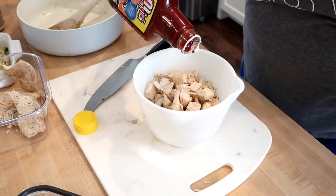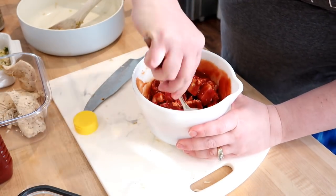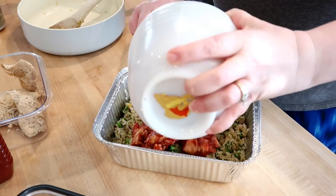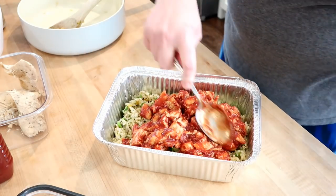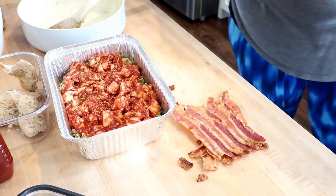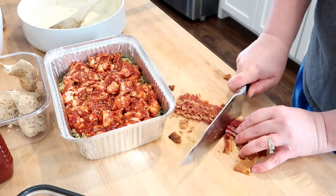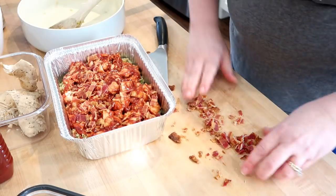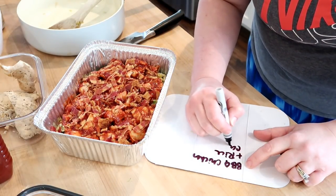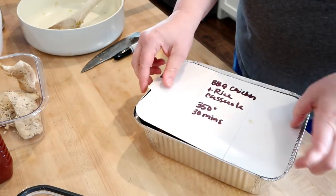I was struggling to get the lid off the barbecue sauce — I had to get scissors and pry off the foil part. You can mix your chicken with the barbecue sauce of your choice. I like Cookies brand, which is kind of local to the Midwest. You want to put in about a cup and a half of barbecue sauce into your chicken, mix that up, and then spread it over the rice and broccoli mixture. I was nervous about how everything would taste together, but it was really, really good.